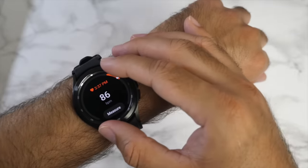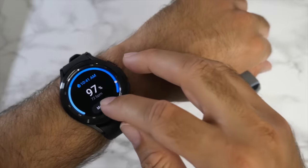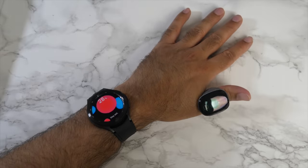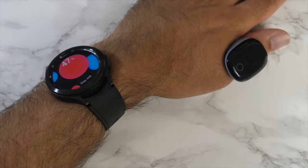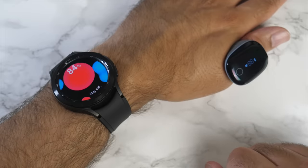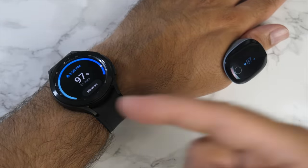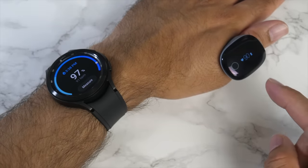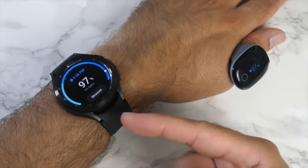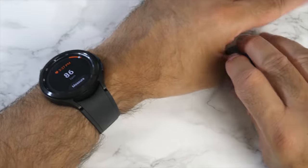Testing blood oxygen monitoring against the O2 ring reading 97%. The watch measures and returns 97% — matching exactly. Blood oxygen can fluctuate in real time but the watch reads consistently with the medical-grade sensor. There doesn't appear to be a continuous monitoring option — measurements are taken manually — but you can take as many as you like.